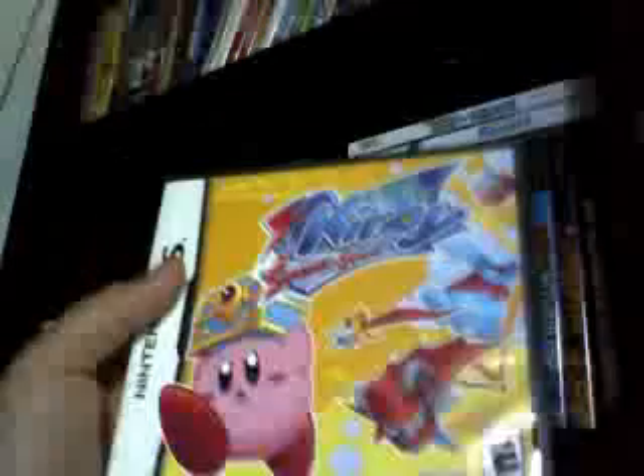Kirby Squeak Squad. All the Kirby games, but this one is cool. Kirby lost his cheesecake or something like that, and he goes around all these levels getting these treasures. Those guys try to stop him. Whoa! Attack him. Well, that didn't work out though. That didn't go well.